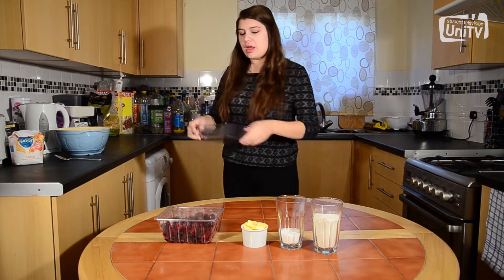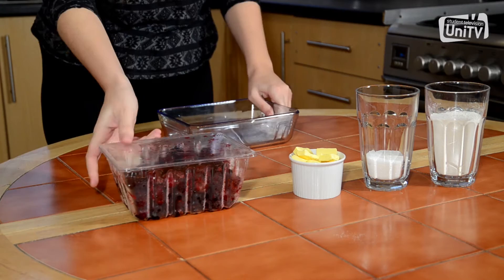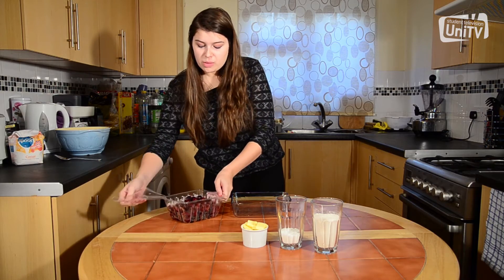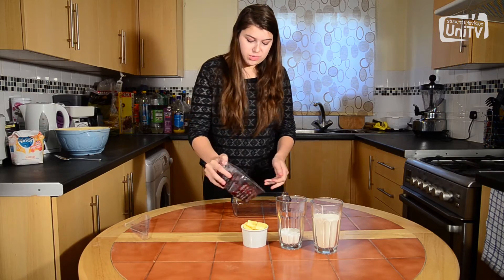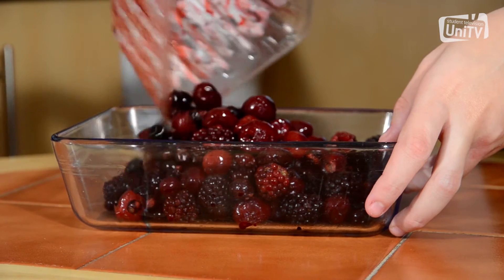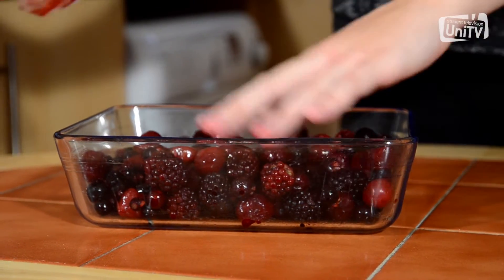Grab an oven-proof dish and we're going to get the berries and just put them in, because we're going to make the crumble topping. Just pour them in and spread them out.